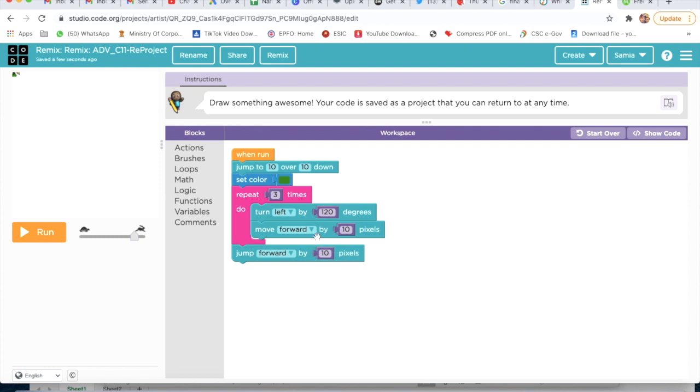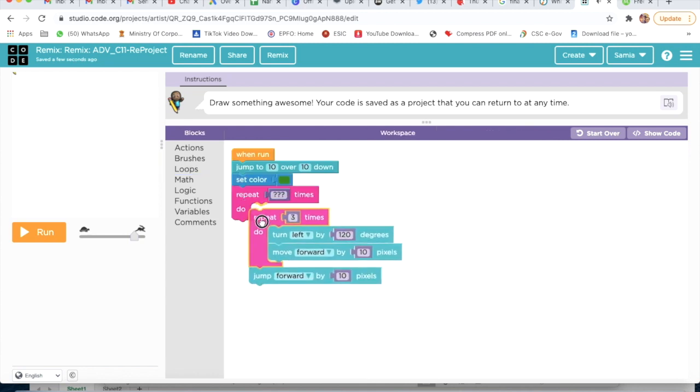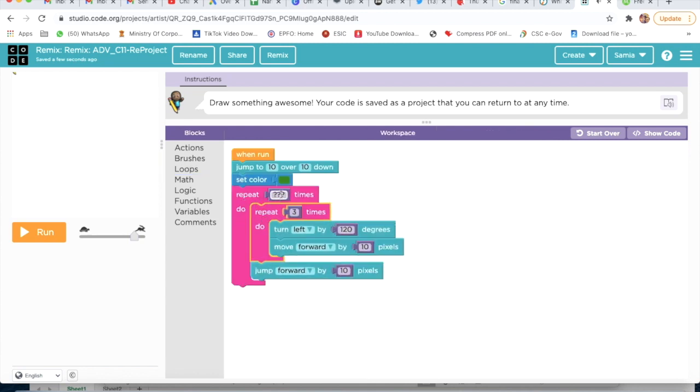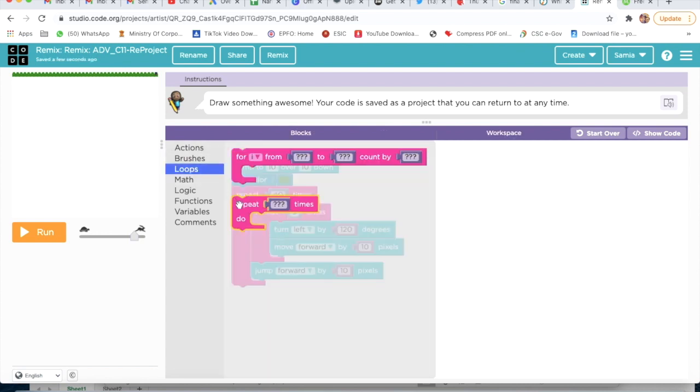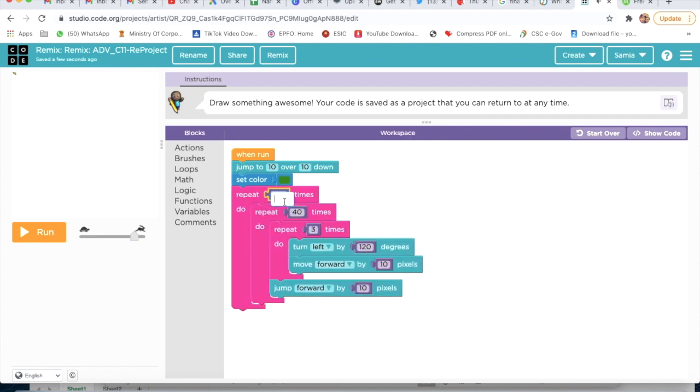Then I will go on Loop again and attach it. I will type here 40. After that I will take one more Repeat loop, attach it here, and type 40 again.